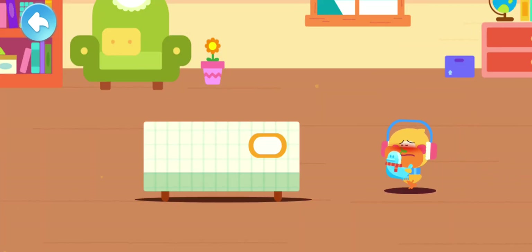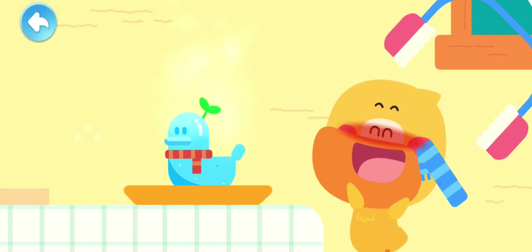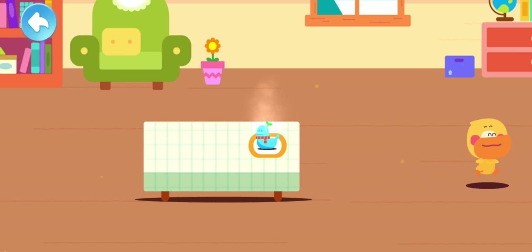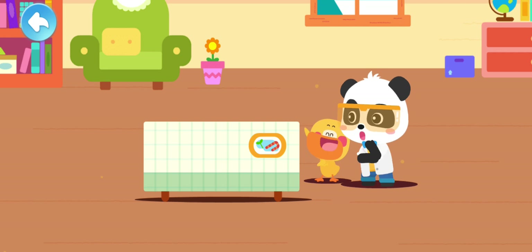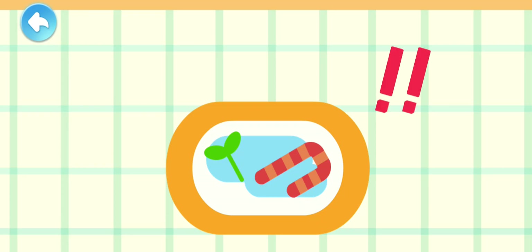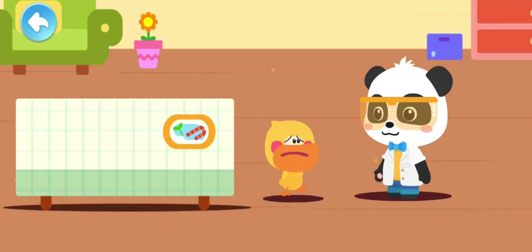It's so hot in the room! Ducklings, sit here for a while! Let's go find Kiki! Kiki! Look! A duckling ice sculpture! The ice sculpture is gone! Why is there only a puddle of water? Where did it go?